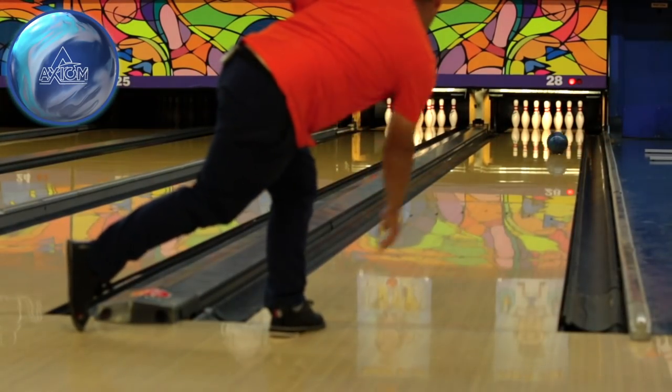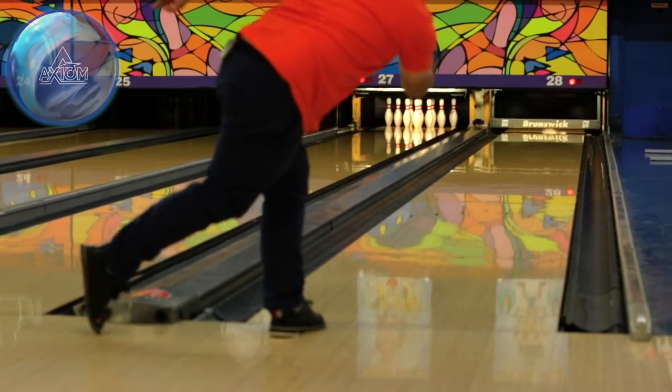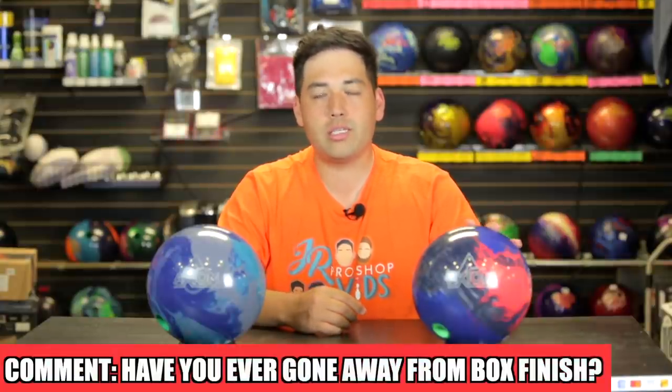We polished both balls back — the pearl to its original box finish, the solid polished up as well — and the Axiom solid really didn't hook as much as the pearl at all. When they have the same surface prep, the pearl additive really adds a couple more boards of reaction down lane. So in conclusion, don't be afraid to sand that pearl that's shiny — you can really get a ton of hook out of it when you didn't think it could do that. Let me know in the comments if you've ever gone really far away from the box finish — the Axiom pearl comes polished, we sanded it down to 500 to 2k, and wow did that ball hook. Let me know what you did and how it reacted.